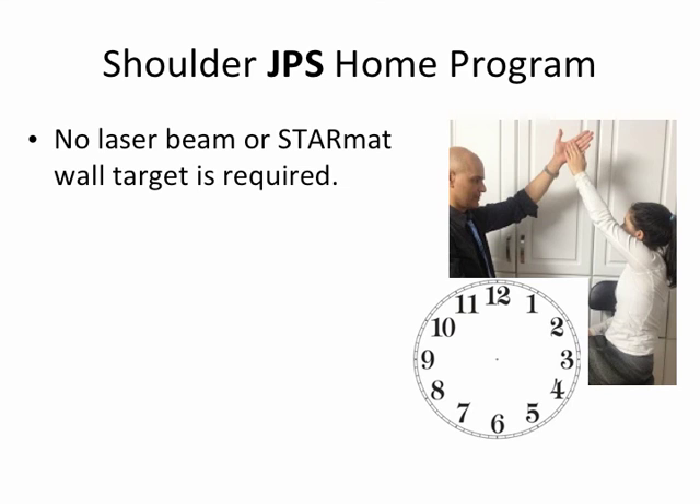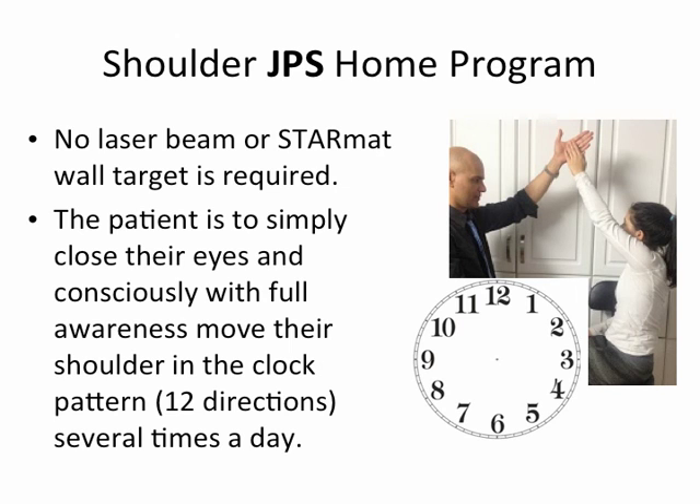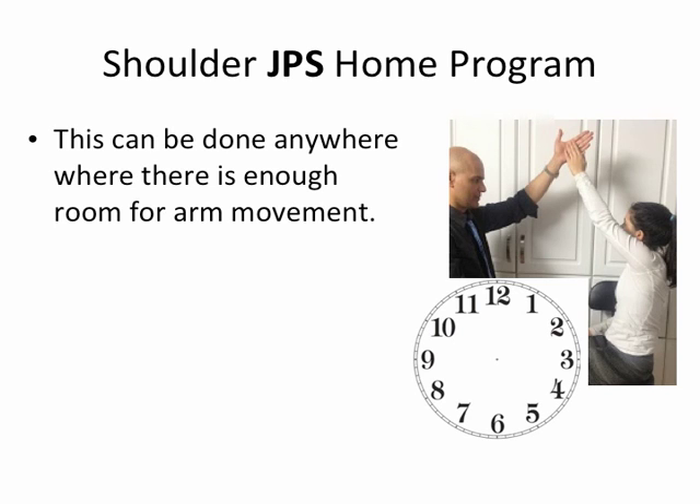Shoulder JPS home program can be done with no laser beam or StarMAT. The patient simply closes their eyes and, with full conscious awareness, moves their shoulder in a clock pattern — the 12 directions — several times a day. For example, they reach for 1 o'clock, bring their hand back to the center (their sternum or chest), then reach to 2 o'clock, come back to the sternum, go to 3 o'clock, come back, and so on. This is done with eyes closed, where they really need to be aware of their position in space, and can be done anywhere there is enough room for arm movement.